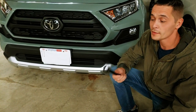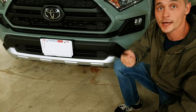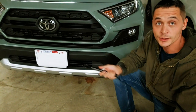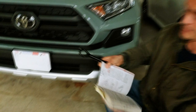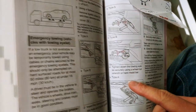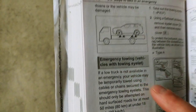Hi guys, one thing we want to share with you today: if you plan to use the eyelet on the 2019 Toyota RAV4 Trail Edition, you may be unpleasantly surprised. Today we are trying to find the opening for the eyelet, which is specified in the manual, but it says it's only for vehicles equipped with one.